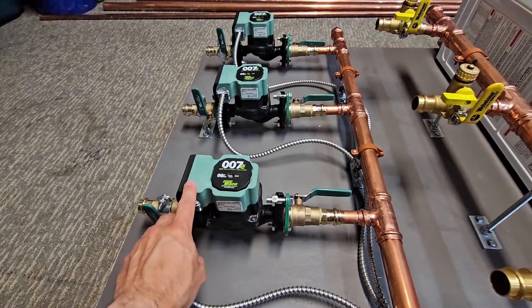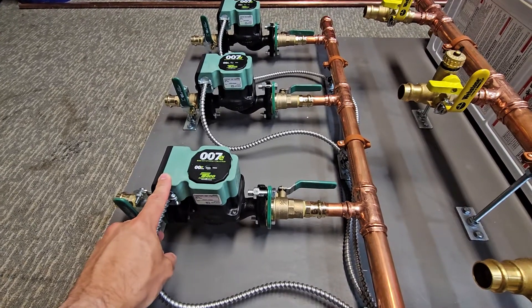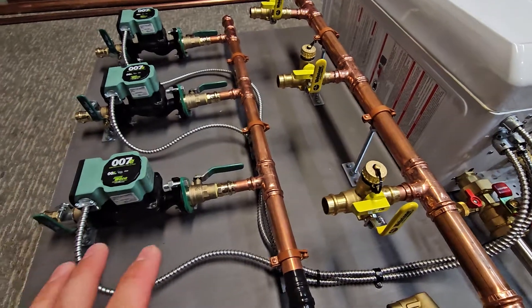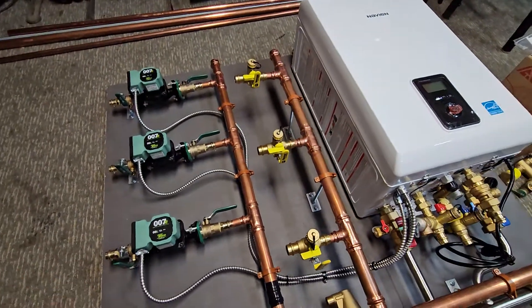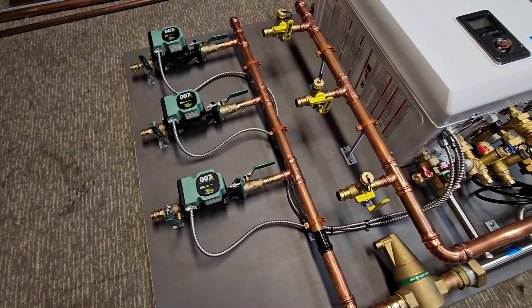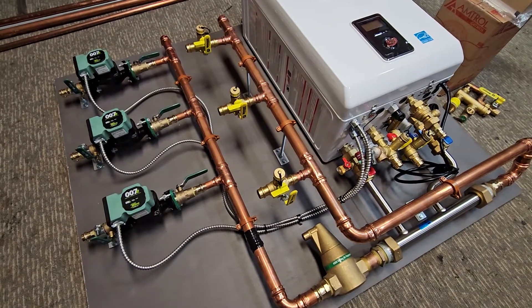Obviously every system needs to be calculated to determine what size piping needs to be used and what size circulators. I have a few videos where I get into a little bit of that.